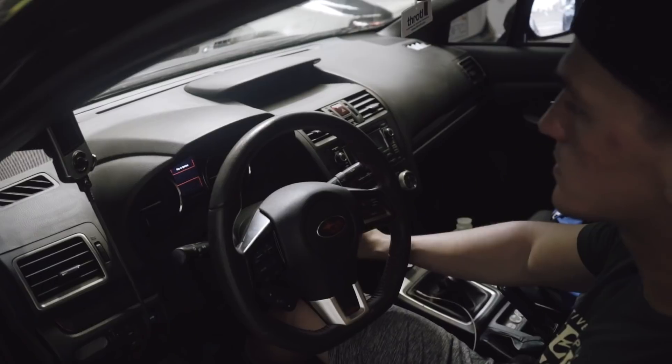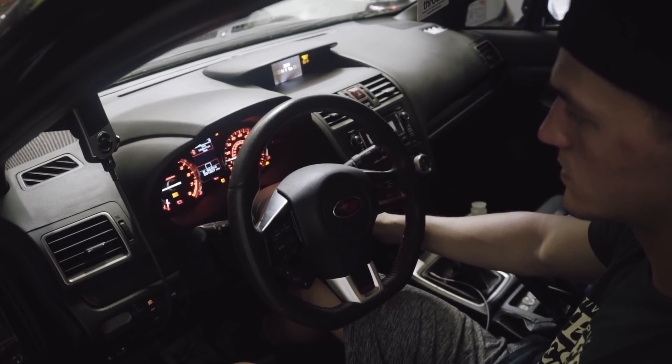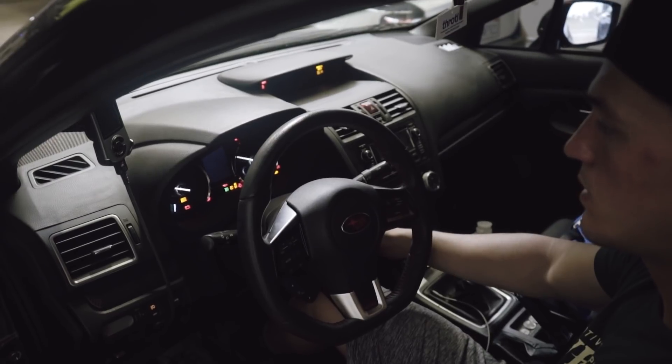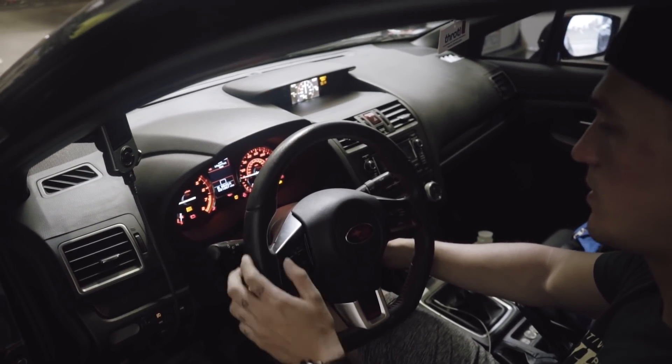The fuel pump is in, seats are back in, everything is done. Next we go ahead and start the car, make sure the fuel sensor is working and nothing's wrong. Leave it there for like 5-10 seconds, turn it off and then turn it back on. Let it prime again for about 5 seconds and then we should be good.